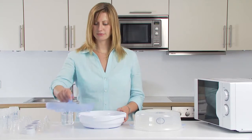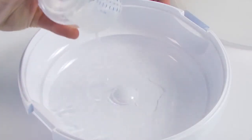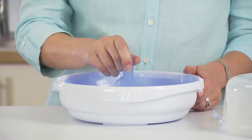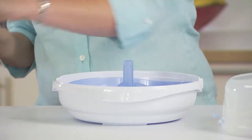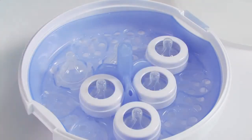Remove the rack from the steriliser, pour 200ml of water into the base and then put the rack back in. To load up to six Philips Avent feeding bottles, position the teats in the teat cavities and place the screw rings over the teats.